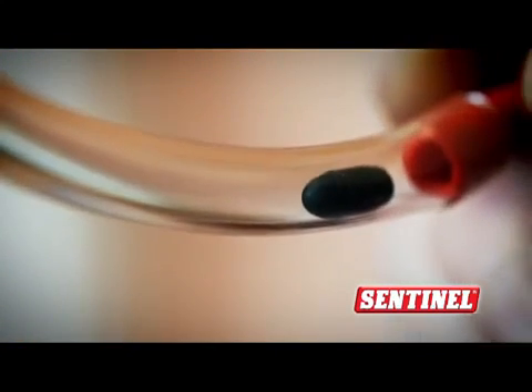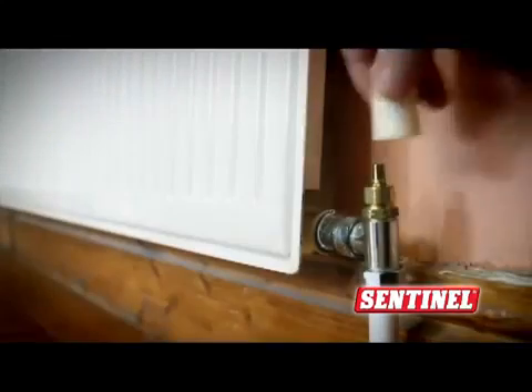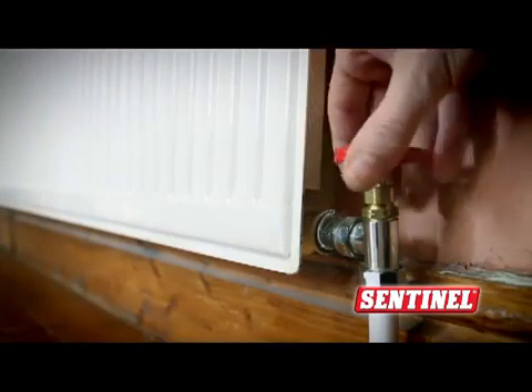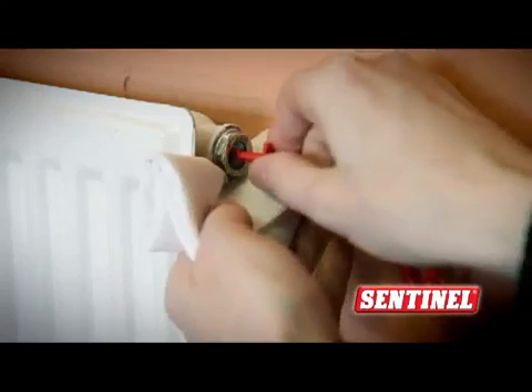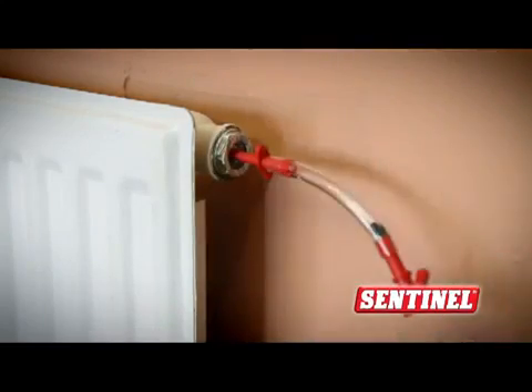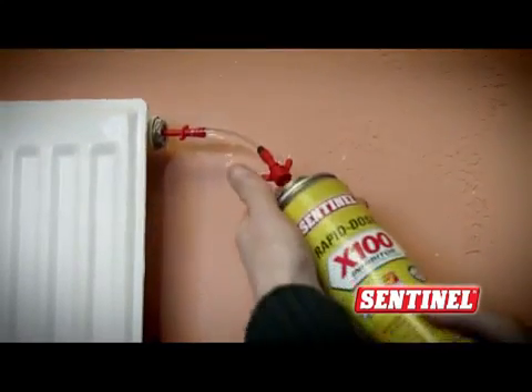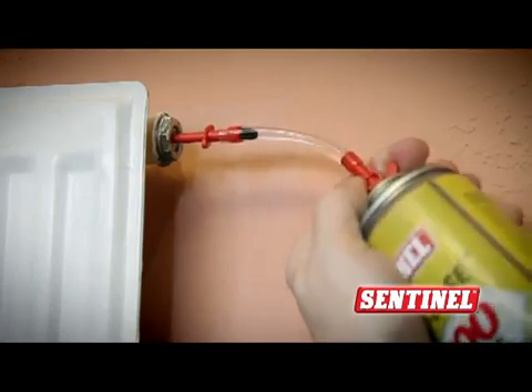Thanks to the rubber bullet you can even dose a pressurised system with no mess. There's no need to drain down the system — just isolate one radiator and connect the adapter to the bleed valve. Open the radiator valves and the rubber bullet keeps the water in. Now you can screw the X100 can onto the adapter and the dosing happens automatically.